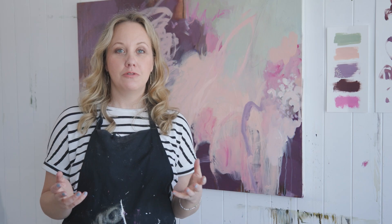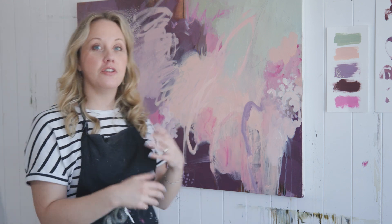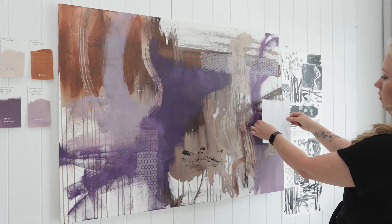Hello everyone, welcome to the Creative Blend Art program. This is module 10 and the theme is painting big. You can see behind me I have a big canvas. You are going to see this painting from start to finish.